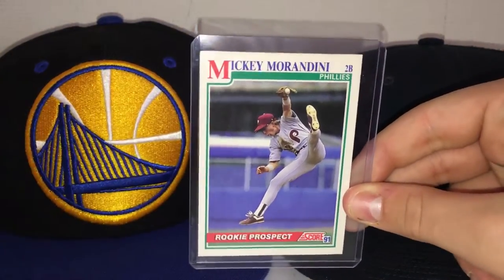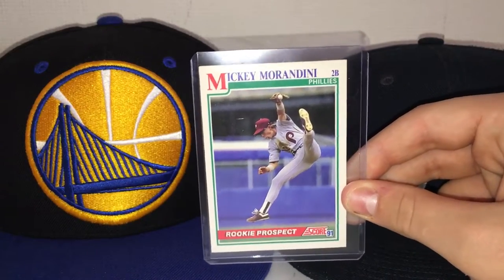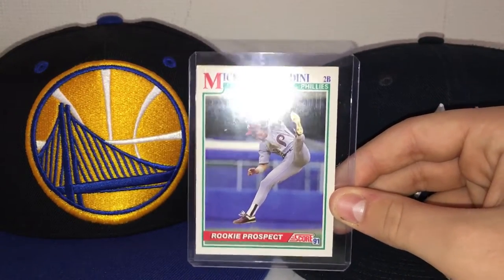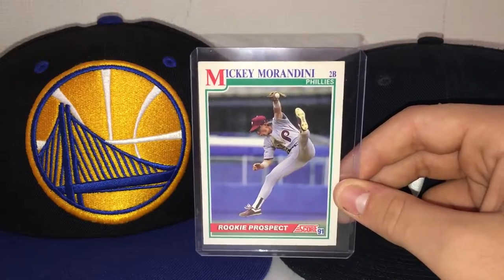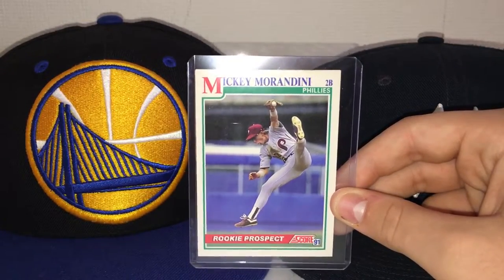He played second baseman and Morandini was drafted by the Philadelphia Phillies in the fifth round of the 1988 Major League Baseball draft. He was on the Philadelphia Phillies from 1990 to 1997, then the Chicago Cubs from 1998 to 1999, then the Philadelphia Phillies again in 2000, and finally the Toronto Blue Jays in 2000.